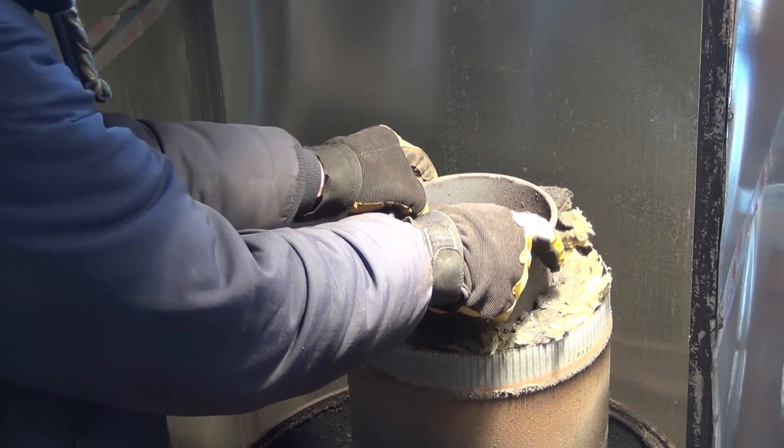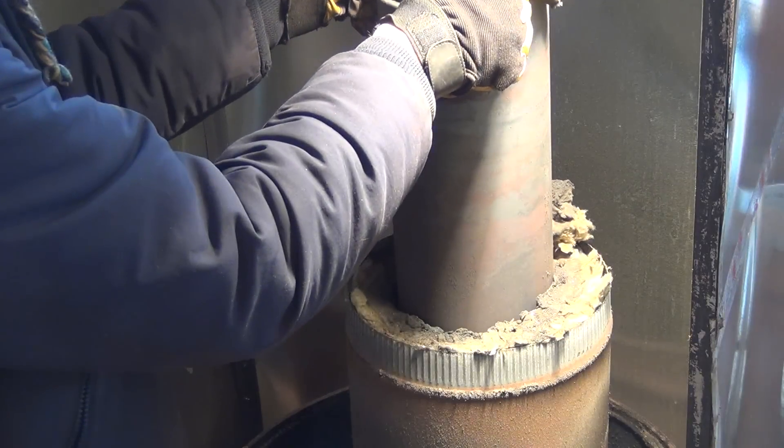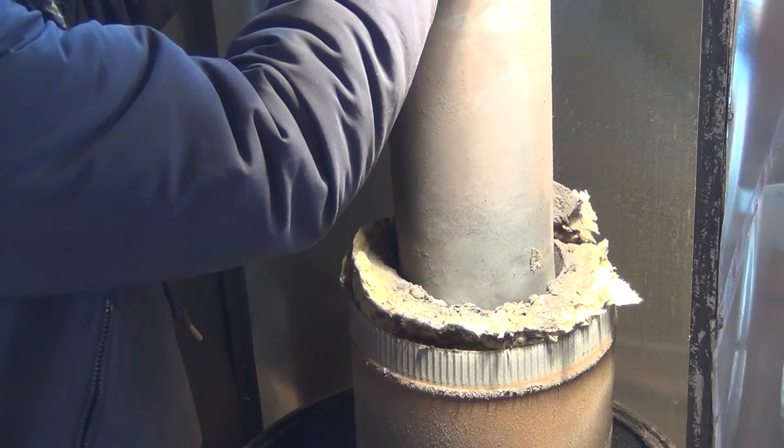I got about a thousand hours of burn out of this heat riser, so it did surprisingly well considering the abuse I put it through.